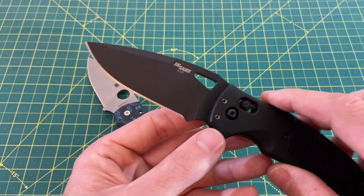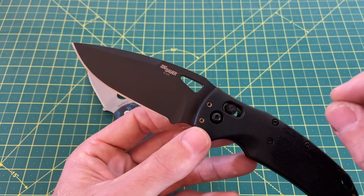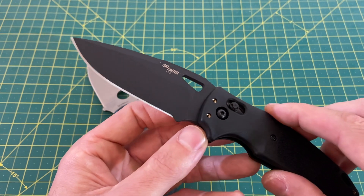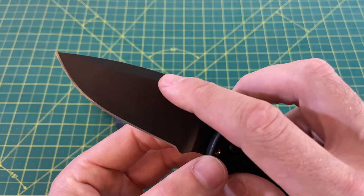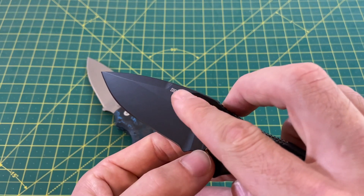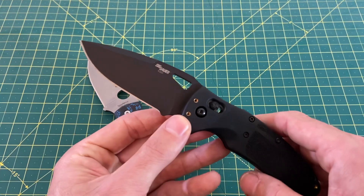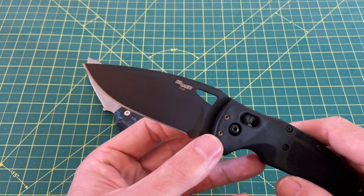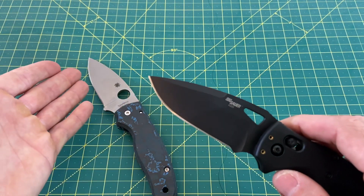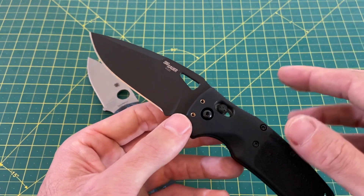Looking at the K320 blade: 3.5 inches in length, a 3.2-inch cutting edge, S30V steel as well, but a slightly thinner blade stock coming in at 0.126 inches. The edge on this guy is 27 thousandths — just 1 thousandth difference, which you're not going to notice, and I didn't notice it during my cutting tests. There's also a nice swedge up top, so the combination of the thinner stock and the swedge helps make up for the slight difference in grind height. In all honesty, I love both of these blades — I love this just as much as the Shaman. I'm going to give this blade a 5 as well. The belly, depending on how you use your knives, can be handy, but that's really getting nitpicky. These blades are both 5s.